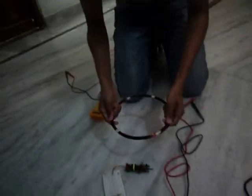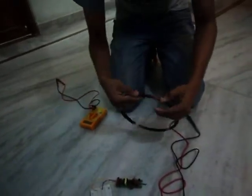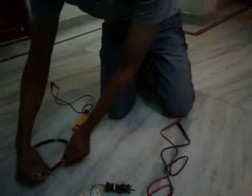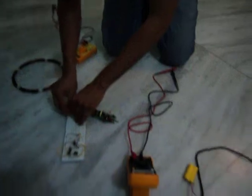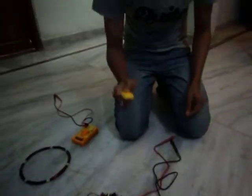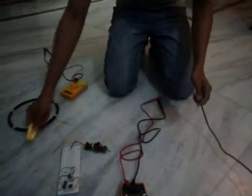The important thing is the coil over here. I am going to use 3 volts of battery or 3 volts of adapter. I am going to turn on this adapter.